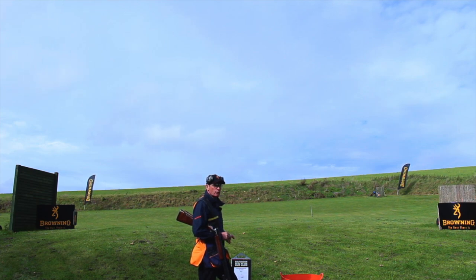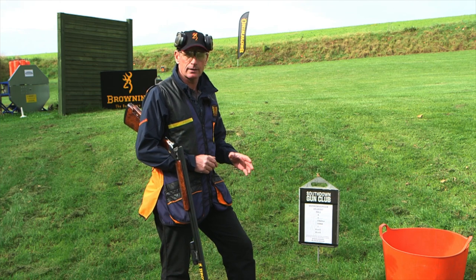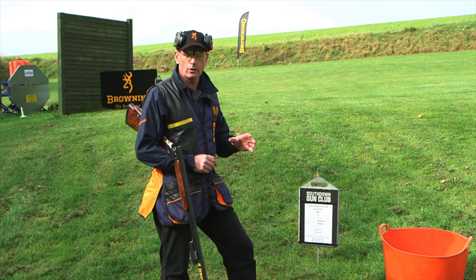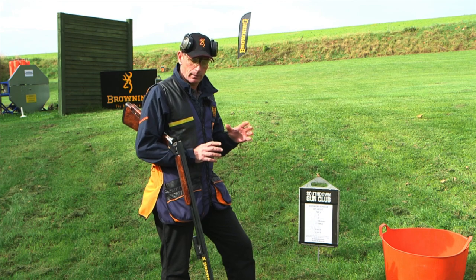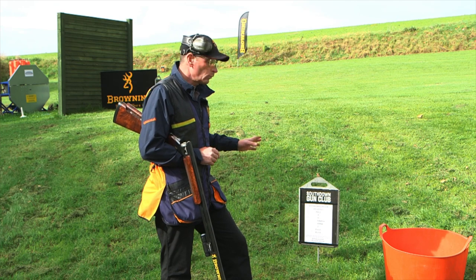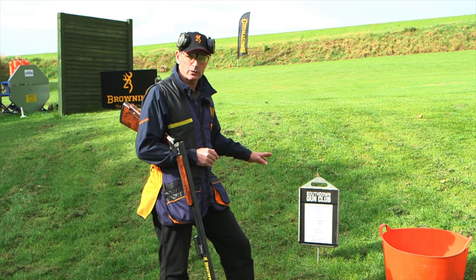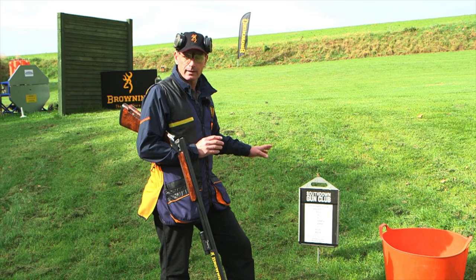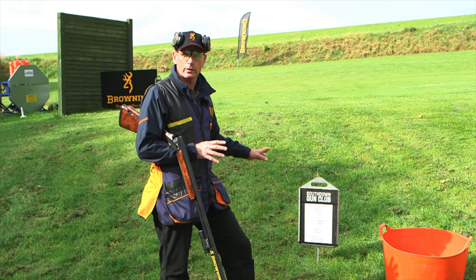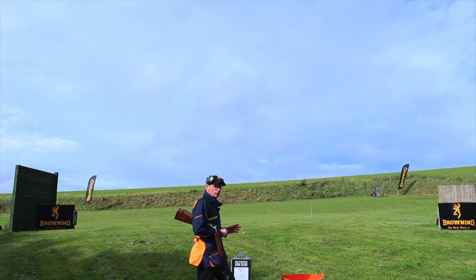Being single targets, he's got full use of the gun — that is, you can have two shots at those particular targets. When that first man has finished he will step out of the hoop and the second man will stand in. When all the squad have shot the singles, the second man — the man who went second on the singles — will be first man to shoot the pairs. He won't see these targets because he's already seen them as singles. However, if it was a simultaneous pair, the referee would show them a pair or two pairs just so he can make his mind up which order to shoot them in. When the entire squad have shot the singles and the pairs, they then move on to the next hoop.